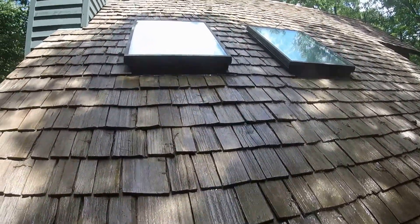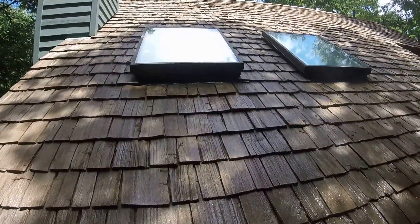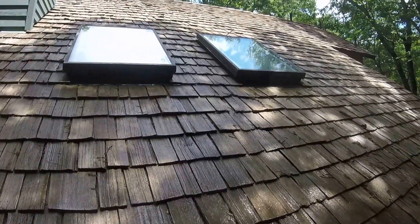Alright, this is Josh Williams of Veteran Roof Treatment. I just wanted to show how soft wash actually works on cedar shakes.